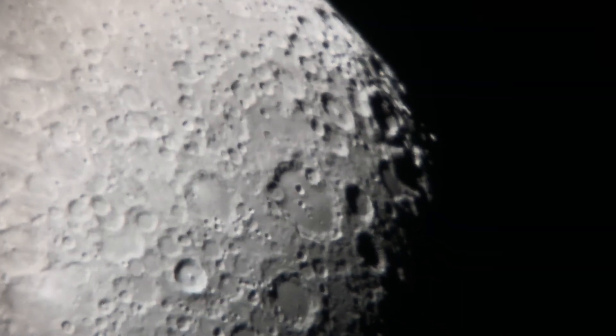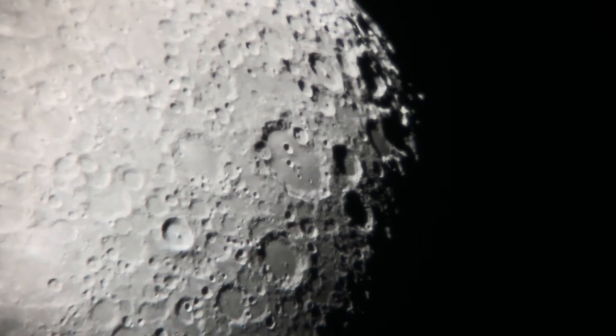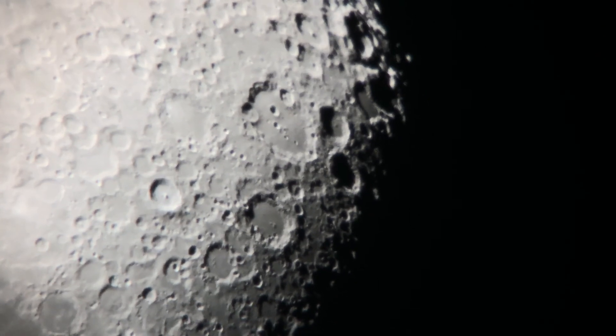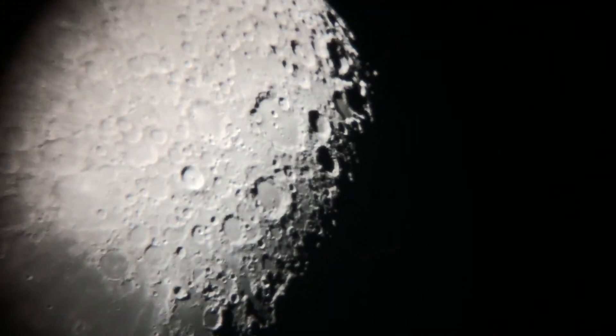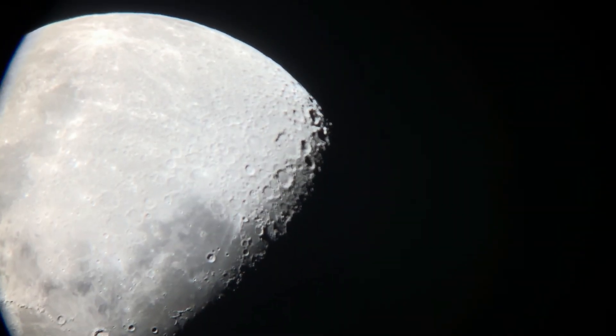Let's go up and look at some other craters on the moon near the terminator line. Some beautiful detail coming in on those. Especially at higher magnifications, this is a very impressive sharp view.